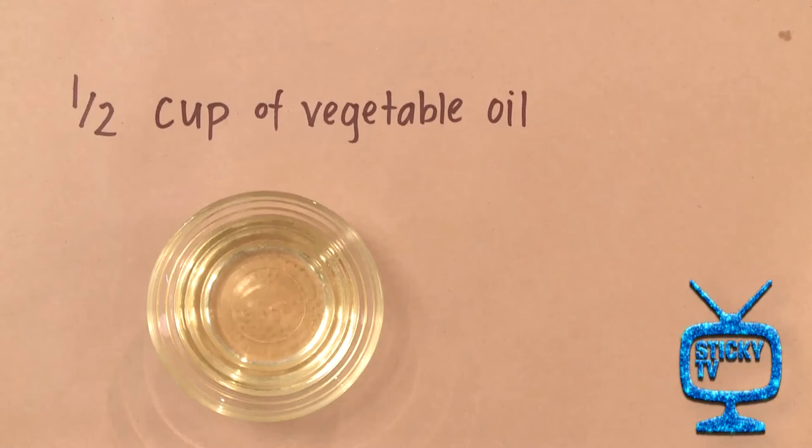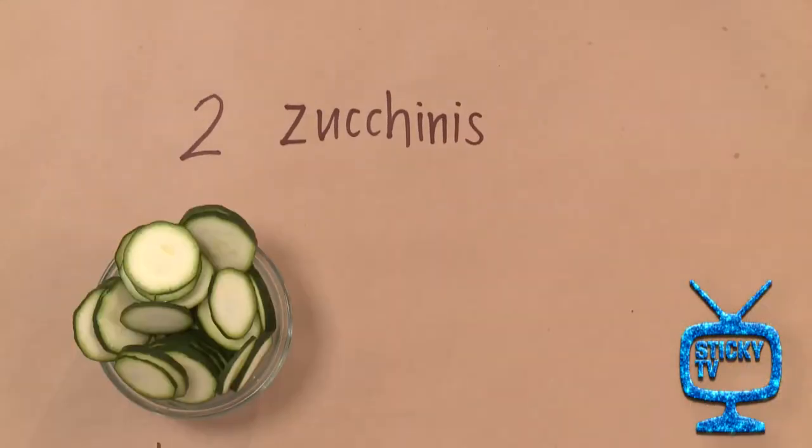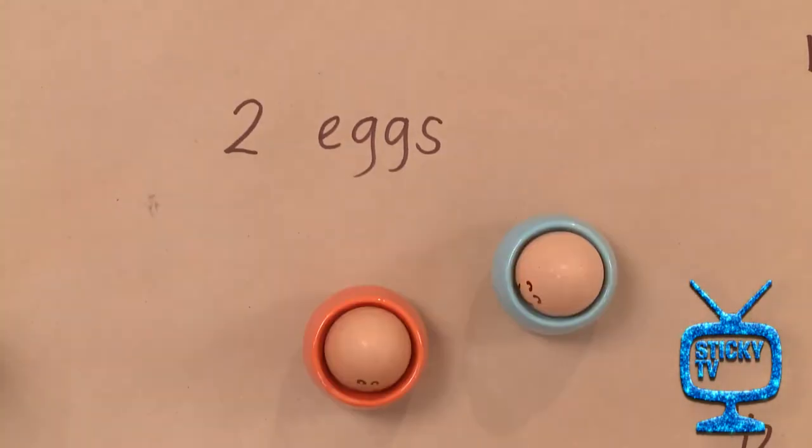Let's get started. What you'll need: half a cup of vegetable oil, half a cup of grated parmesan cheese, two zucchinis thinly sliced, half a cup of all-purpose flour, and two large eggs beaten.